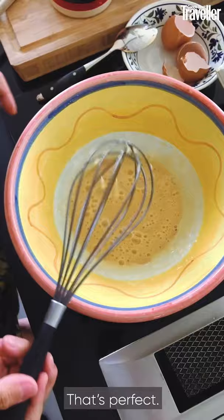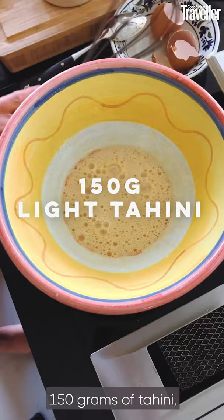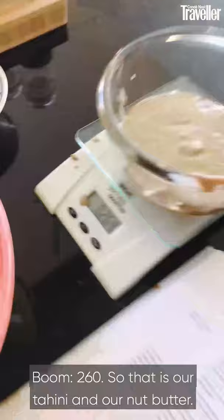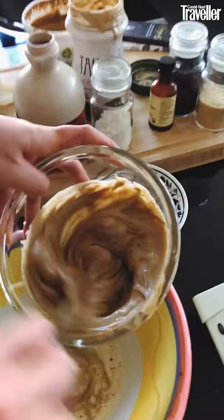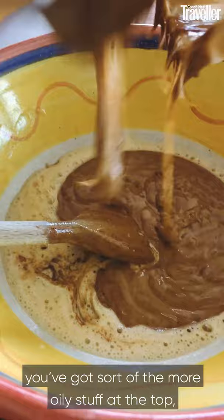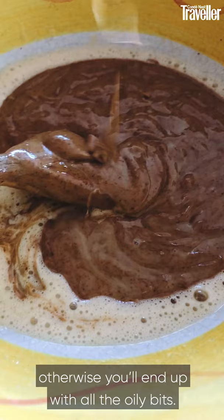That's perfect. Then you're going to weigh out 150 grams of tahini, and 110 of the nut butter. If you want and you're starting out, you could do a bit more nut butter and a bit less tahini — so swap the ratios. That's 260 combined — so that is our tahini and our nut butter. Give it a little stir. As your kitchen warms up, your tahini and your nut butter — you've got the more oily stuff at the top and you might have the solid stuff at the bottom, so give it a real good stir otherwise you'll end up with all the oily bits.